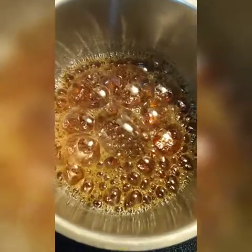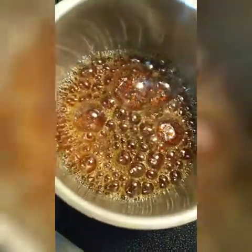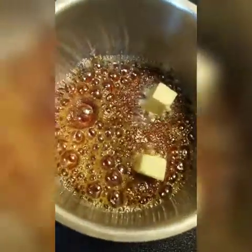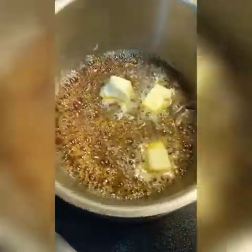My sugar is caramelized, as you can see. I'm going to add a little bit of butter and give this a mix.